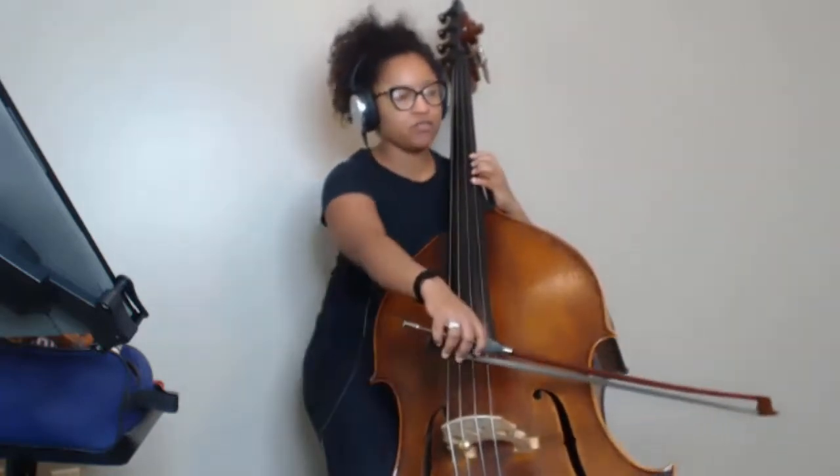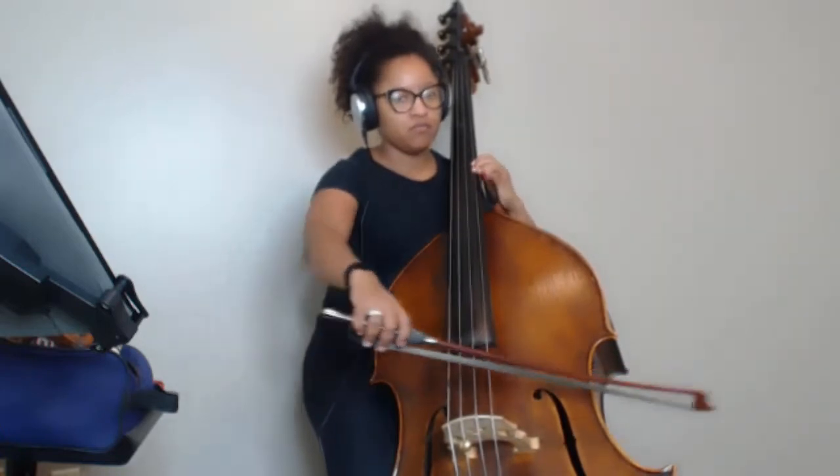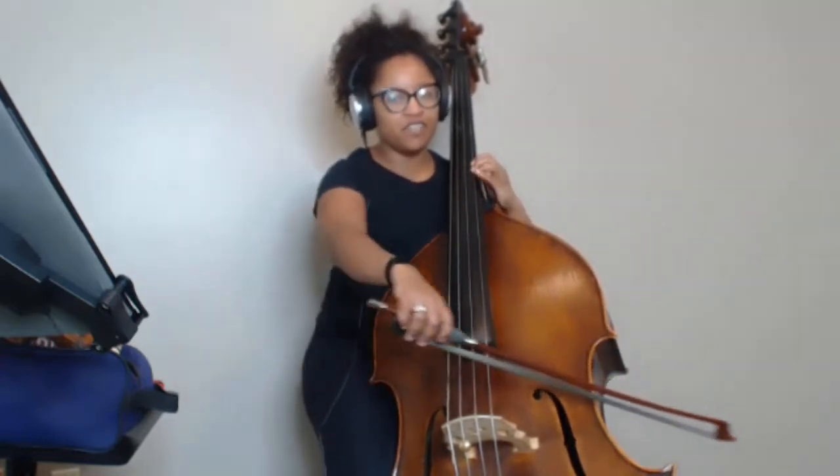Exactly! You're doing it! Now let's try to coordinate with the left hand a little bit, okay? But only two notes, so we're gonna do... I'm just playing A and F, F, E, F, E, F, E, F.